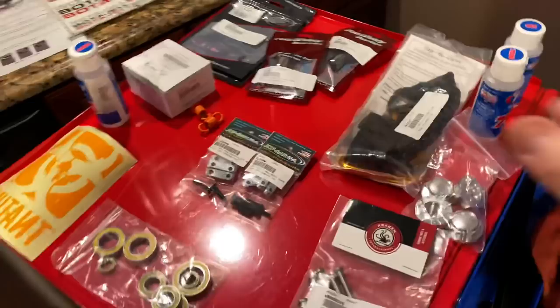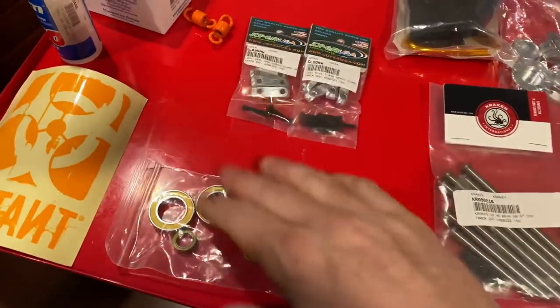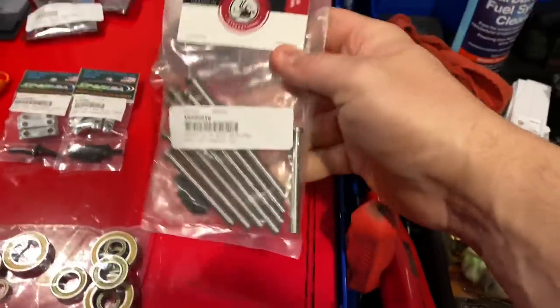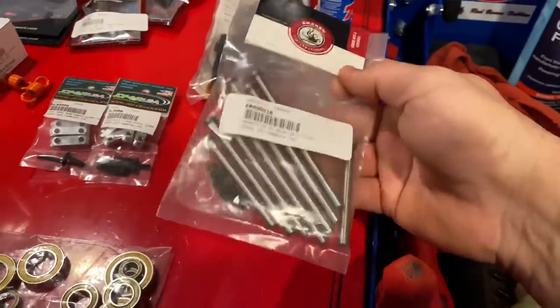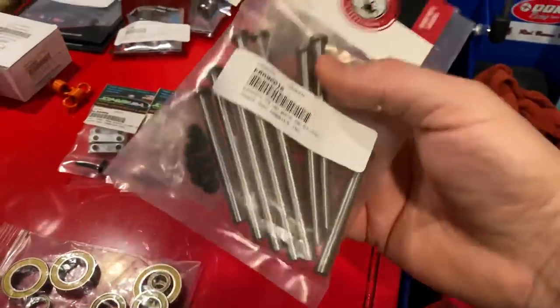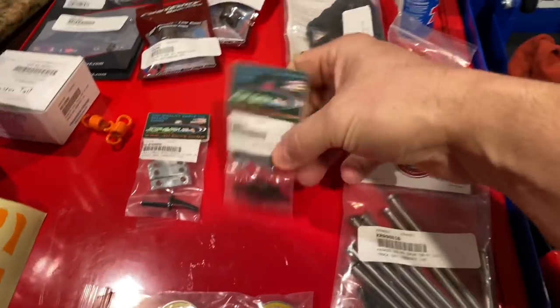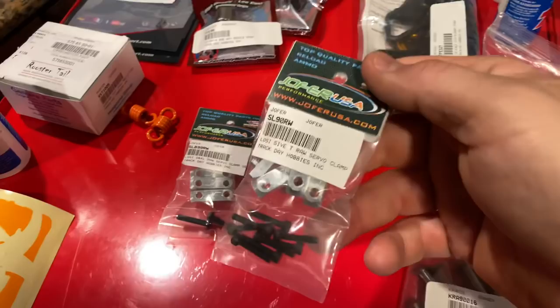So this is what I got when I was at Track Day Hobbies. I got some ceramic bearings and a Kraken Baja hinge pin set. It's got a little weight to it — that's the only thing I don't like — but they're nice. They hold your servos down nicely.